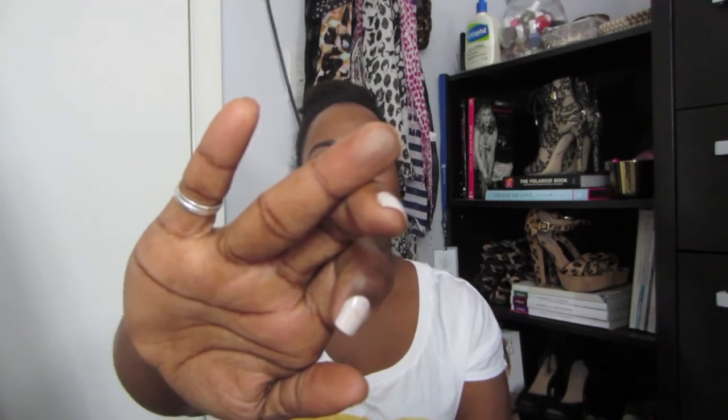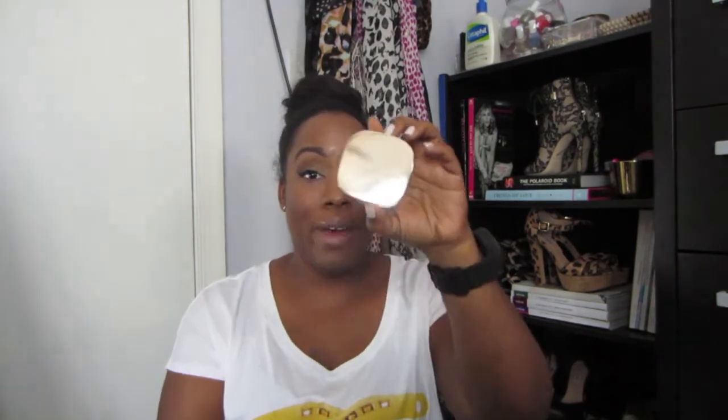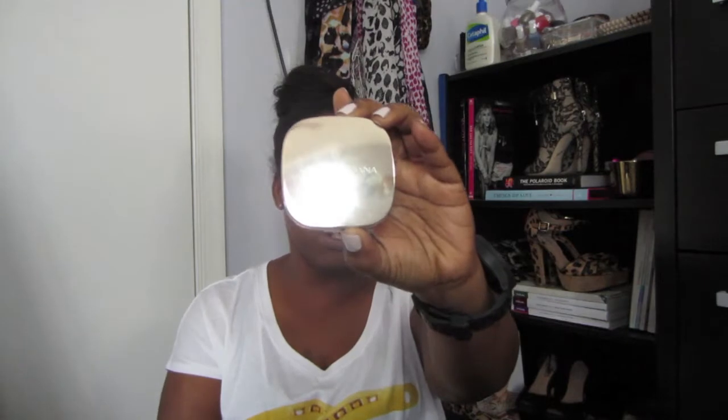The next item is the Dolce & Gabbana Blush in Tan. This blush is gorgeous but I don't use it as a blush — I use it as a transition color for my eyeshadow. It's a gorgeous tan color that would work on anyone. It's like a grayish brown, so even lighter or Caucasian skin tones could use this as a contour. I just love it as a transition color, and I'm a sucker for the packaging — oh my god, the packaging is gorgeous.